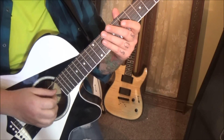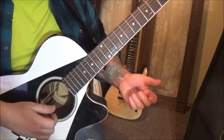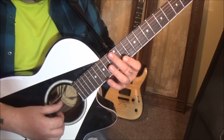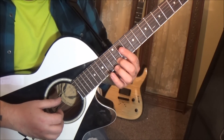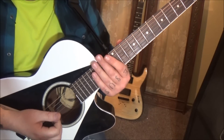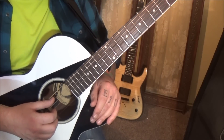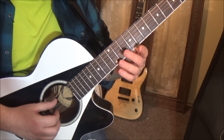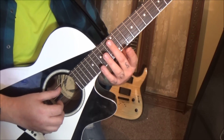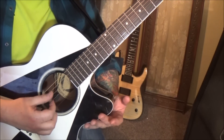Section one comes in at three seconds. It's finger picking, so no pick involved here. For the most part, we're dealing with harmonics. We're doing 12 on the A and D and B, and let them ring together. You can experiment with what fingers you want to use. I'm going thumb, thumb, middle.